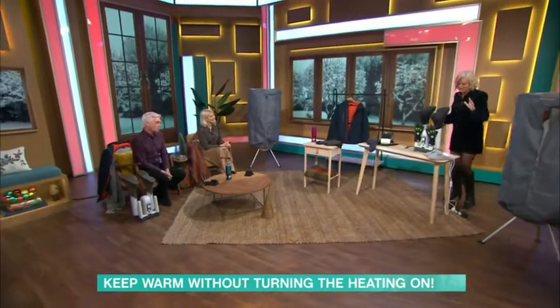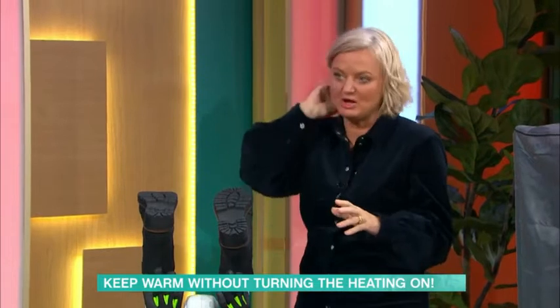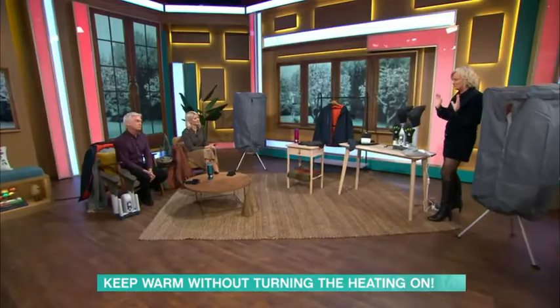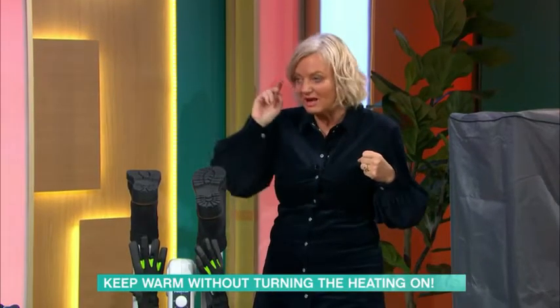I've got some really, really good gadgets here, including some things that in all my years on the planet, I haven't had in my home. And I wish I could kind of dial back time because they are quite brilliant. We haven't really had the very wet, cold winter weather yet, but it's coming.